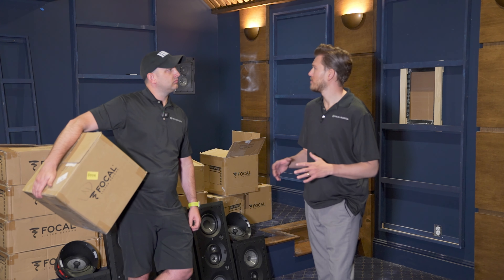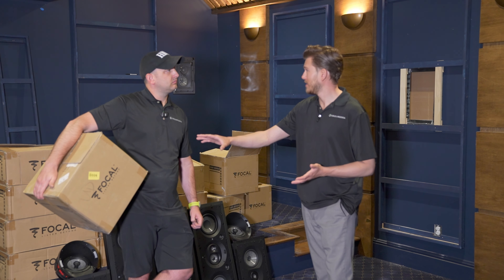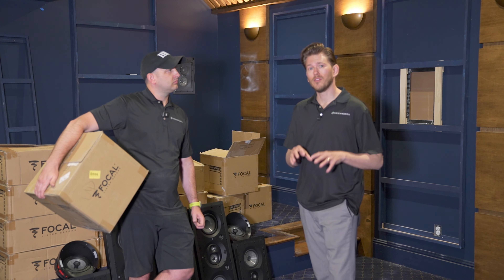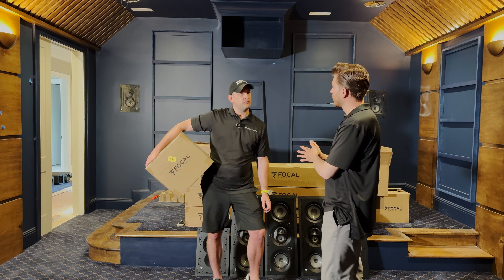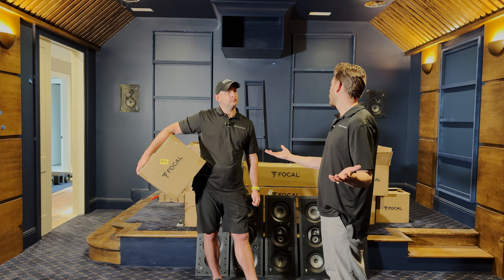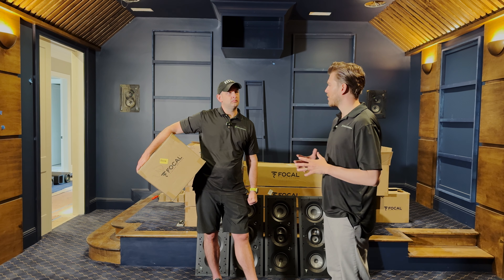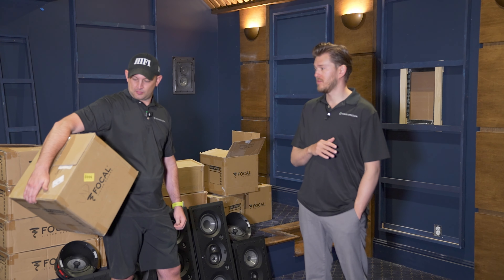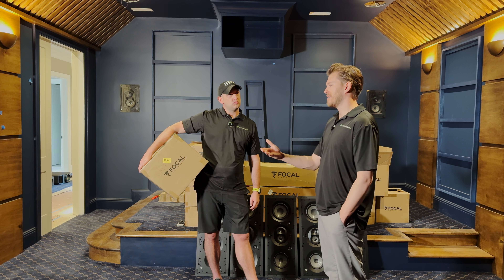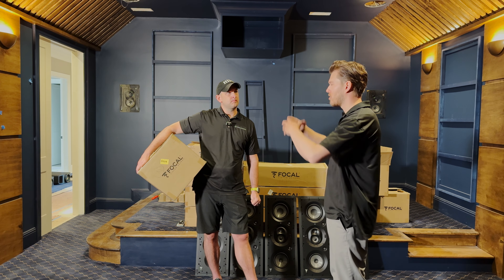A lot of people say they've never heard this in-wall speaker. Well, you may never be able to actually hear this in-wall unless one of our customers lets you swing by their spot or you set up an appointment at a specific location. But with the beryllium tweeter and the same woofer makeup, you can get an audition pretty much anywhere. It is hard to make that buying decision without hearing it, but there are a lot of similarities in the tech and it's all trickled down.